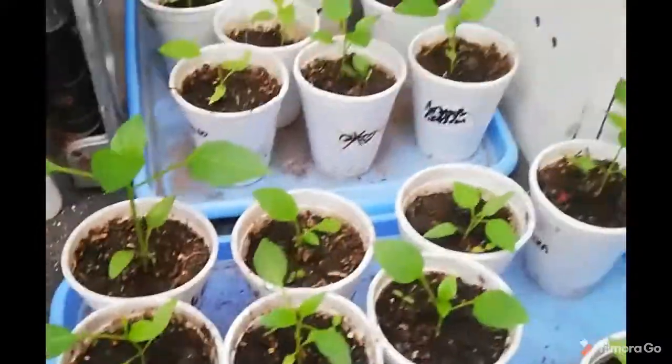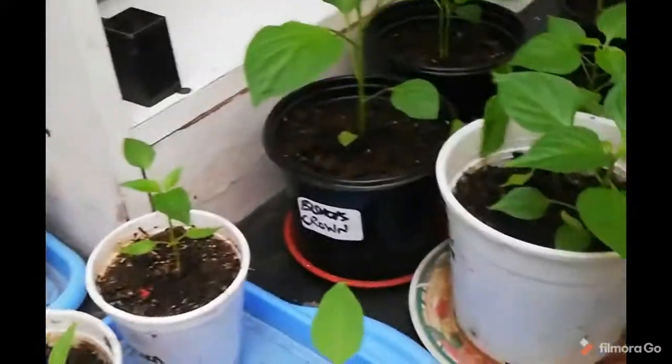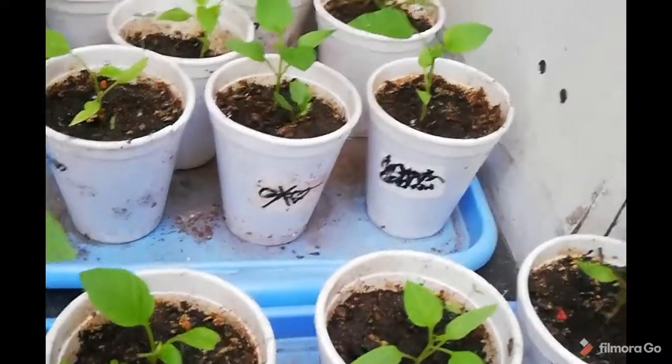Here I have the paper plants — the paprika, the jalapenos, the bell, and Bishop's Crown. And all these peppers that we transplanted with the kids about two weeks ago — look how big they are. So they are doing well.